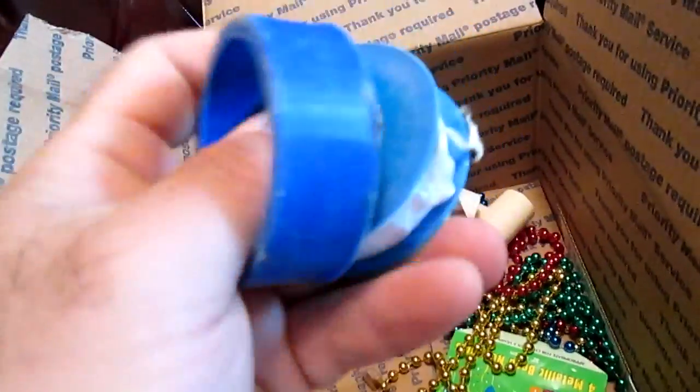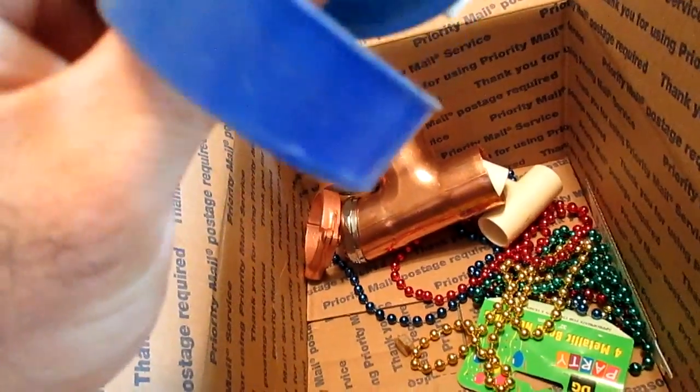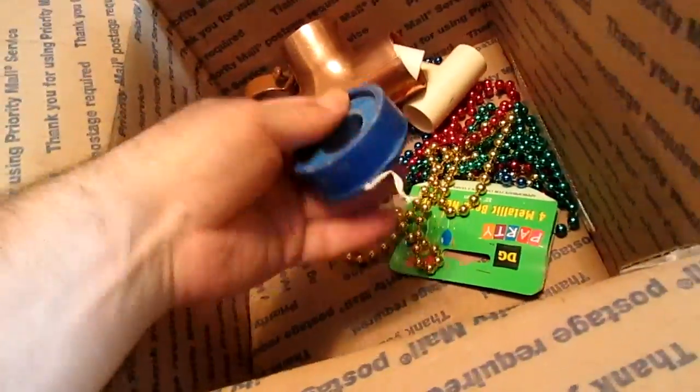What's this here? Teflon tape — I'll take that.